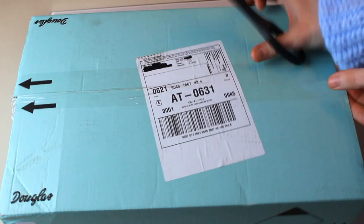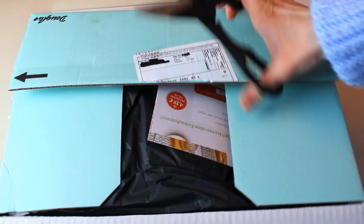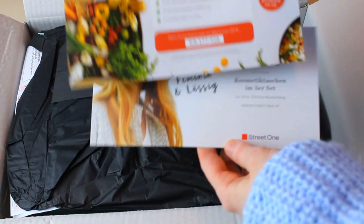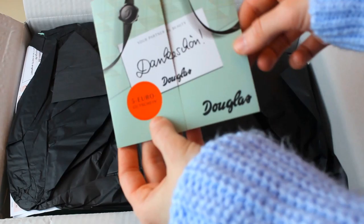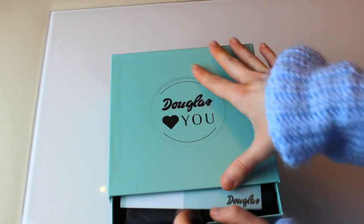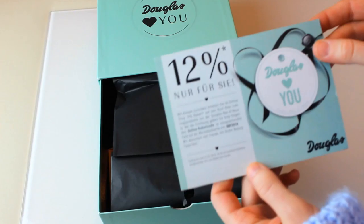I hope that I'm not destroying anything that's in here. So there are a few — looks like gift cards for different things — and a five euro gift card from Douglas. And here is the Box of Beauty. Let's have a look. The paper already ripped a little bit. 12% off of something.